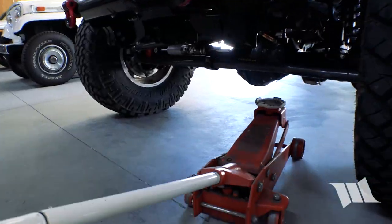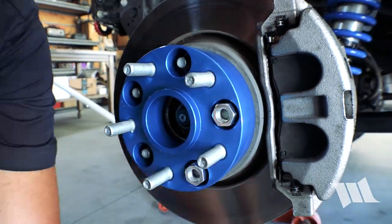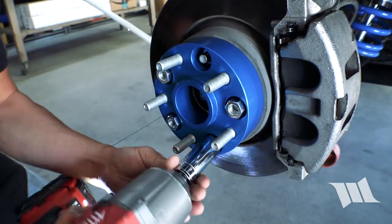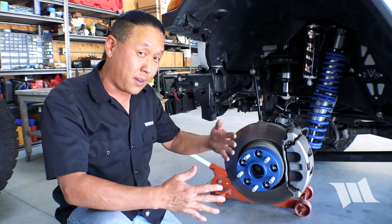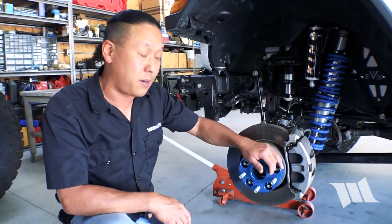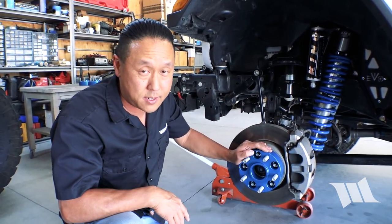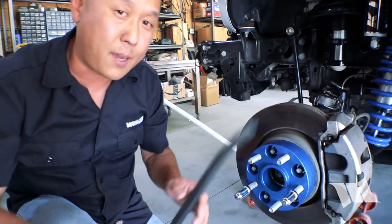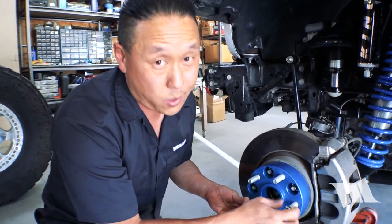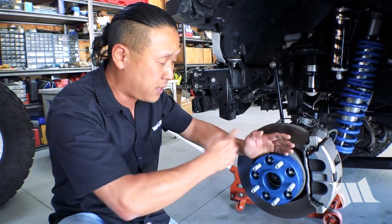Now we can go on to the front. We need to tighten up these lug nuts to 130 foot-pounds of torque just like we did on the rear. But unlike the rear where you have an emergency brake and can put it in park, there's nothing up front to keep your wheel from spinning, making it quite difficult to tighten up those lug nuts. Some guys will tell you to use a pry bar to help, but that's totally unnecessary. All you really need to do is have a friend step on your brake, because that will give you enough pressure to get these lug nuts tightened.